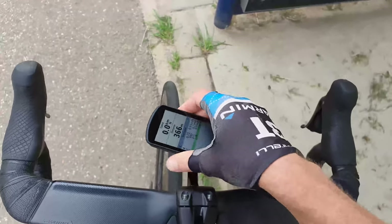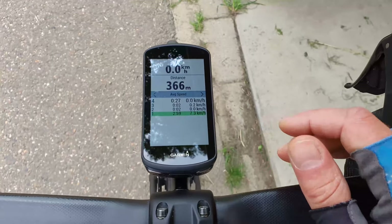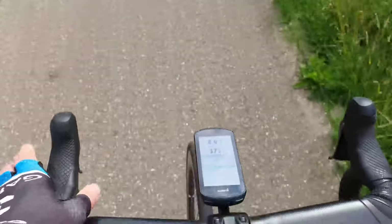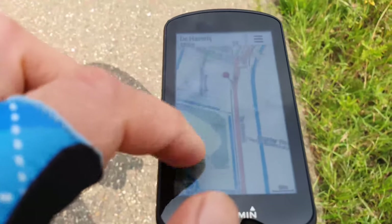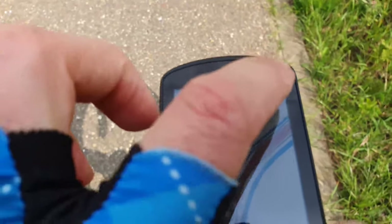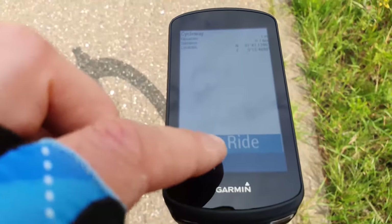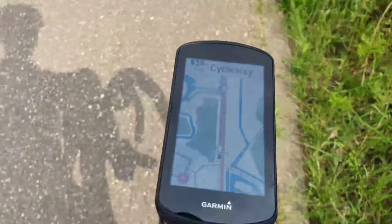I'll make a longer, more in-depth review - this was just the first opinion. Let's go riding. As you can see, you can just put a pin on the map, then select 'cycleway', and it starts calculating the route. There we go!